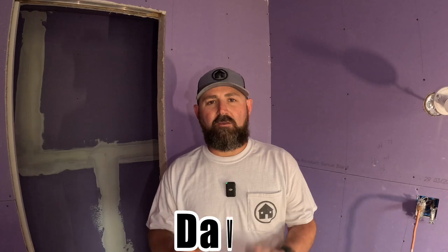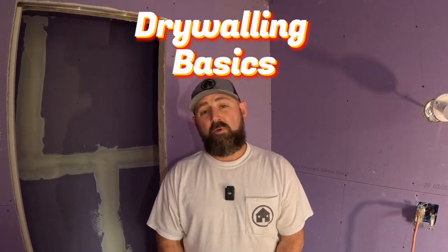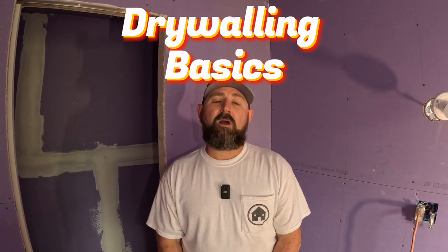What's up, people on the internet. David again with Dude That Stupid. Brown's on the camera. We've got a great video today — probably the most useful video since the painting video, which was our first. We're going to show you how to do drywall patches.